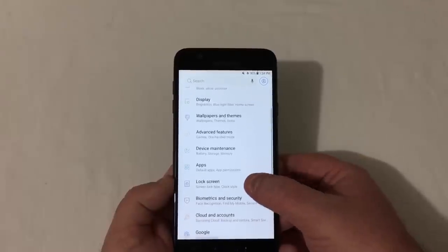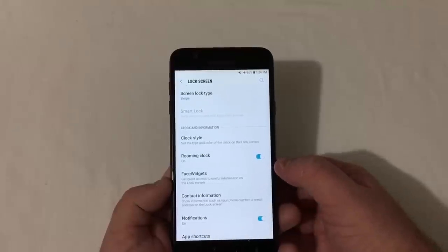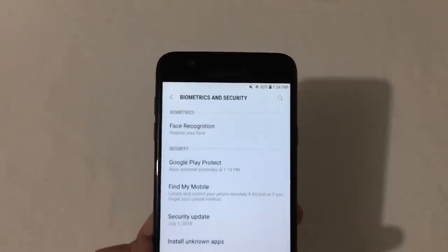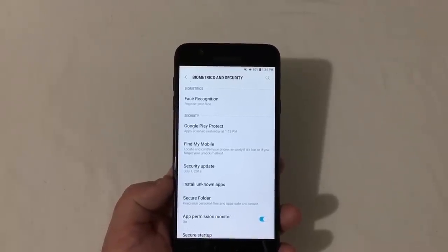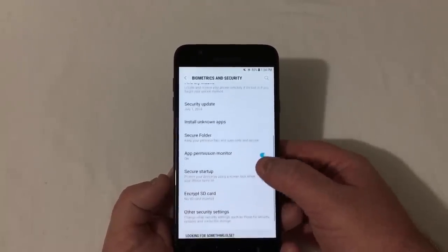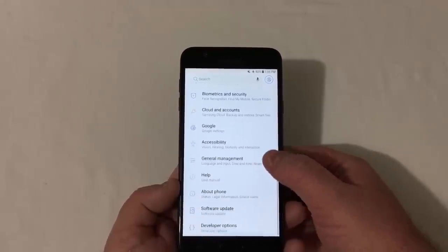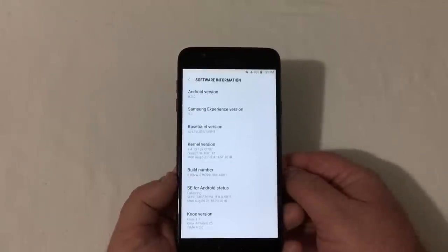In the lock screen settings you have screen lock type, clock style, Roman clock face, widgets for quick access to information, contact info, notifications, and app shortcuts. Under biometrics and security you have face recognition — this phone does not have a fingerprint scanner, but it does have face recognition, which is not the most secure but it's there. You also have secure folder, app permissions, secure startup, SD card settings, and other security options.